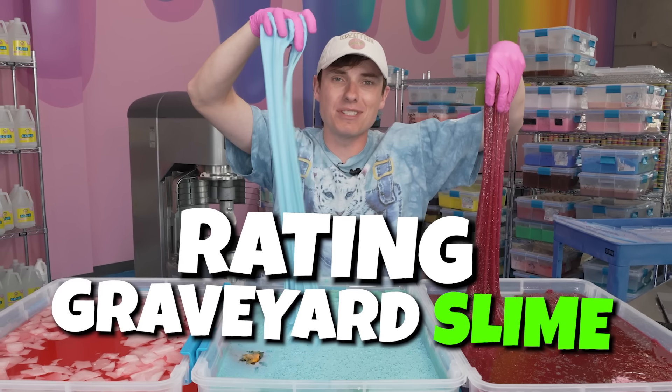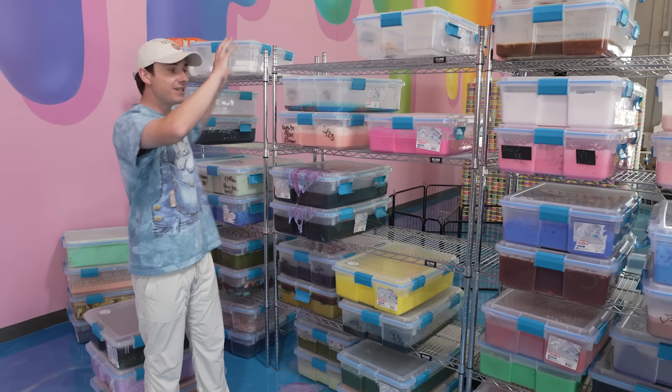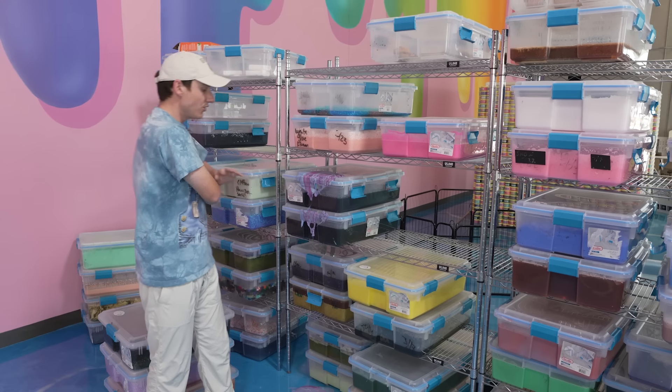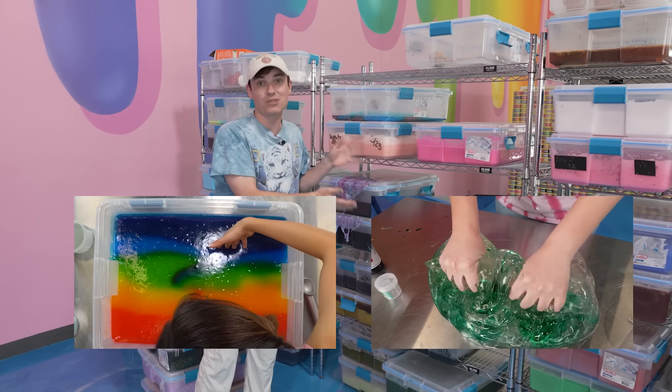Today we're going to be rating graveyard slimes to see which one is the best and which one is the worst. So what is a graveyard slime? You've probably seen these in the background of our videos — these are what we use for filming. These are experiments, not really the best slimes. There's a ton of mysteries in here from everybody at the warehouse that films. These slimes are not for sale because we use them for filming purposes only.